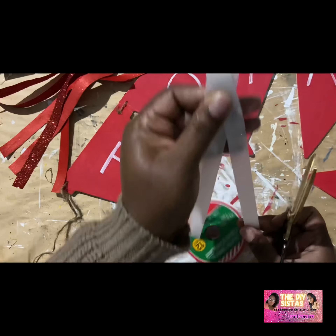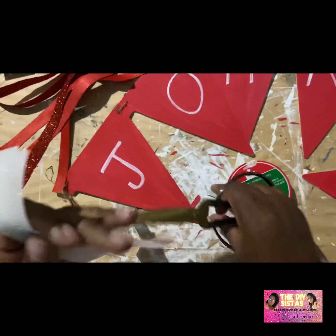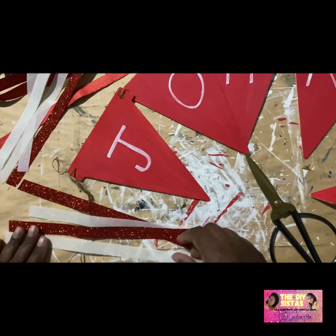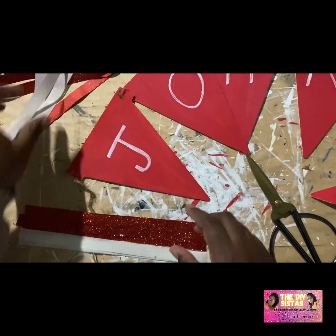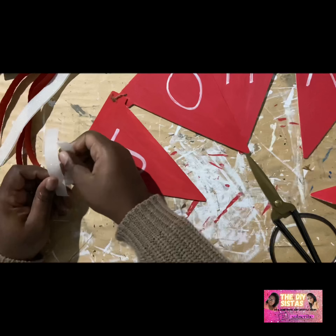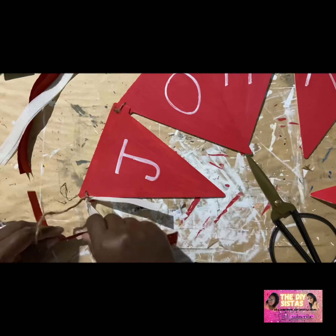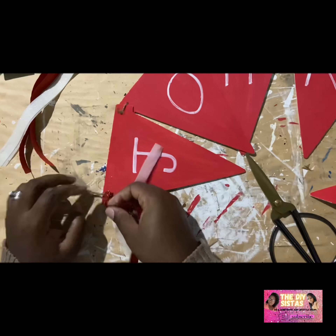I'm cutting my ribbon to size — I did about six in red and six in white, so three of each ribbon color on each side of my banner. I just tied them in a little knot. Maybe I'll add some hearts to it to make it look a little more Valentine's-y, or some cute little stickers with sayings on it — whatever your heart is content with. And that's it for this DIY — really simple, easy, and cute.